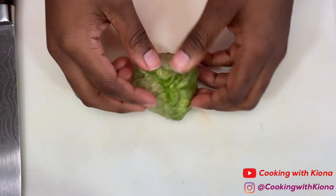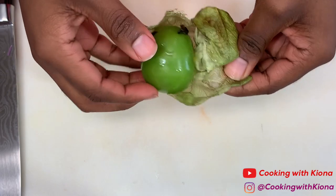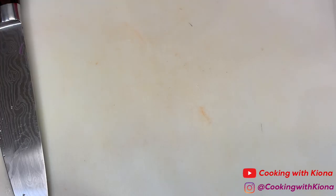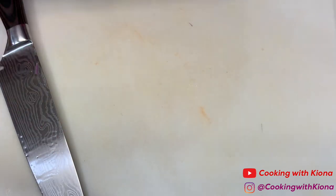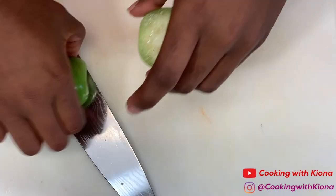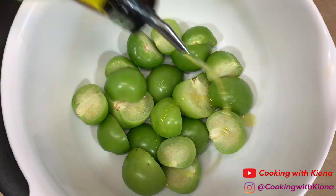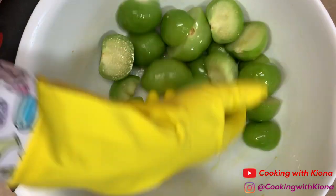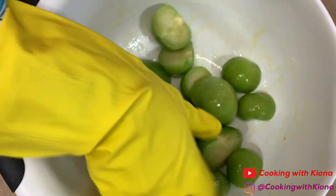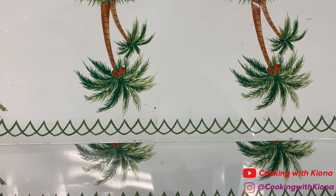Next, cut 10 tomatillos in half. Make sure to remove the leaves and stem and rinse them clean of any dirt. When you're finished, toss them in a bowl with olive oil, then place them on a preheated baking sheet flesh side down.